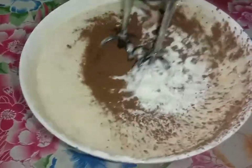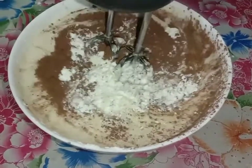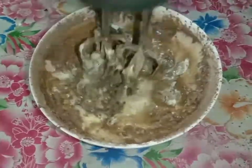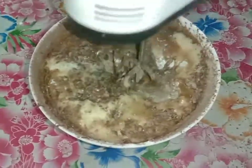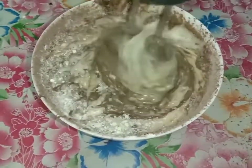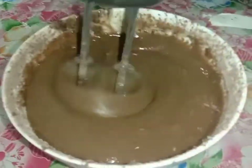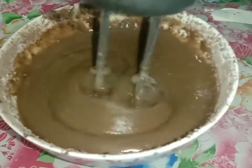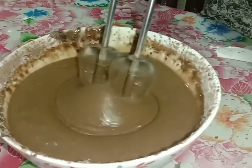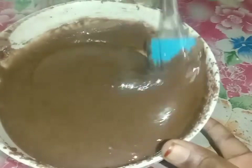I will mix to a smooth consistency. I will add 4 tablespoons of baking powder and connect the baking powder.